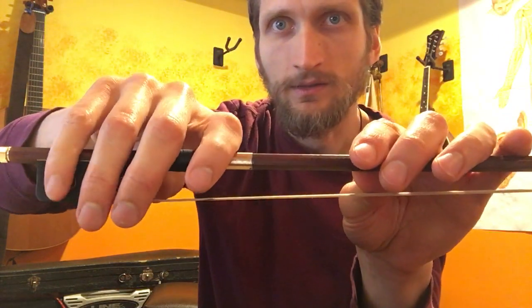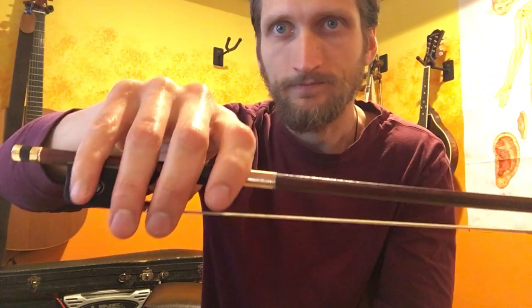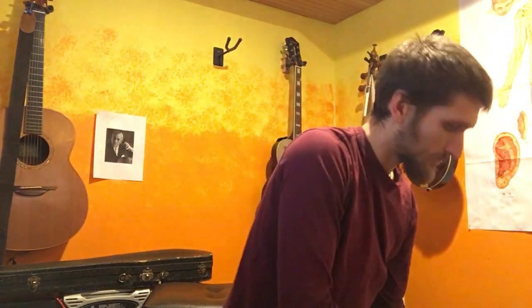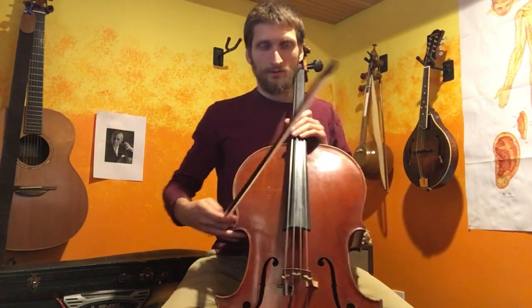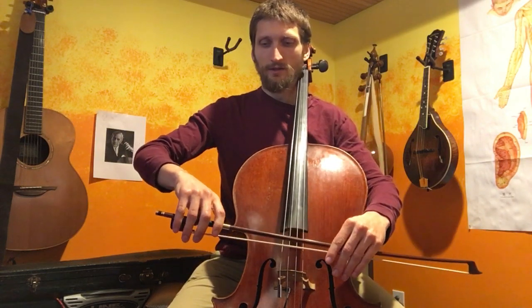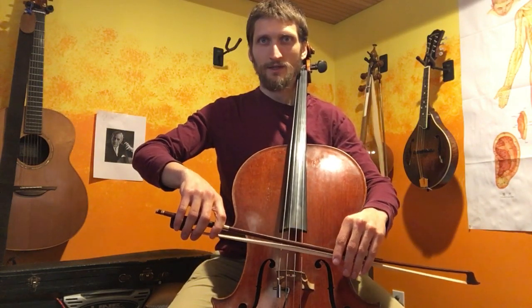So as you've made it all the way back to the frog, that's where we want to be. And we're going to bring this to the cello. Here we are — we find our comfortable bow hold, as comfortable as possible.